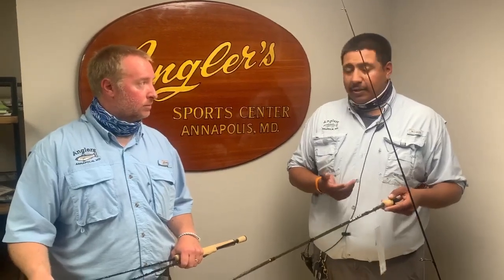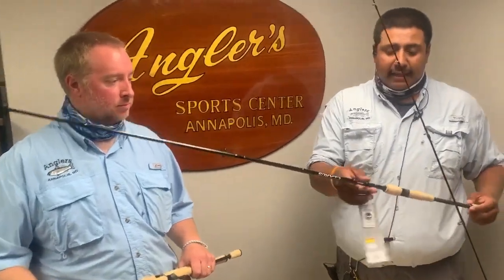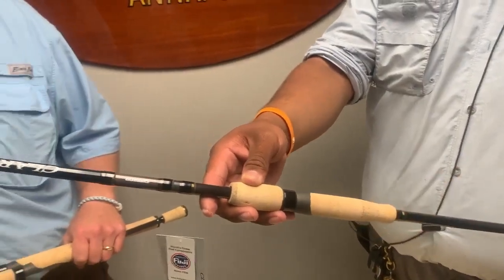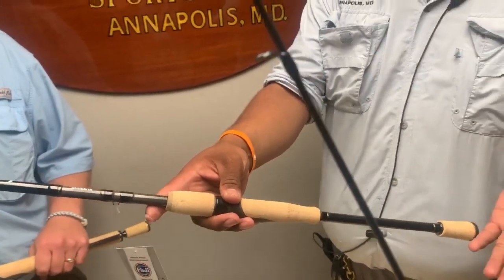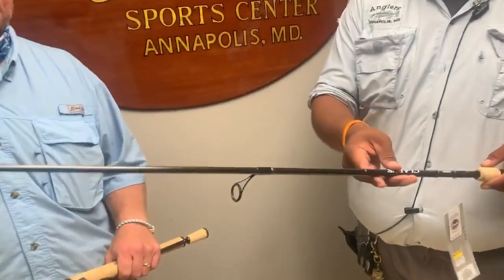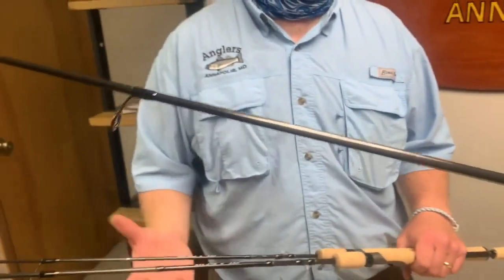The seven-foot medium is one of my personal favorites. It has that split grip like Rich mentioned, and one thing I love about it is the long butt handle. If you're in your boat, those short handles can have the reel hitting the gunnels — this helps with that. It's 30-ton graphite, pretty sensitive, and at an amazing price. Regular price is great, and with the sale it's down to $60.